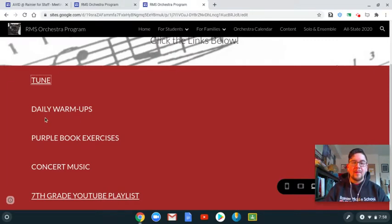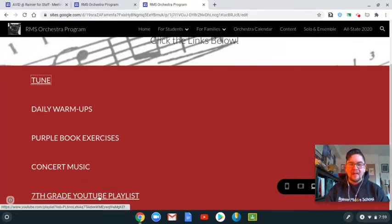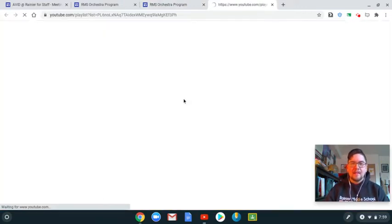I'll also be doing warm-ups live during rehearsal, but this is for your practice time outside of class. Purple book exercises can be placed here — if you have any questions about that, let me know. We'll have some links here as well as in our Google Classroom for concert music, so click here and you can have access to the sheet music for your specific instrument. Down here is our seventh grade YouTube playlist.